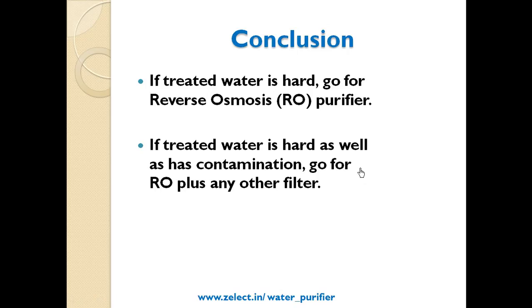Conclusion: If your water is hard, go for a reverse osmosis RO purifier. If the water is hard as well as contaminated, go for RO plus any other filter.